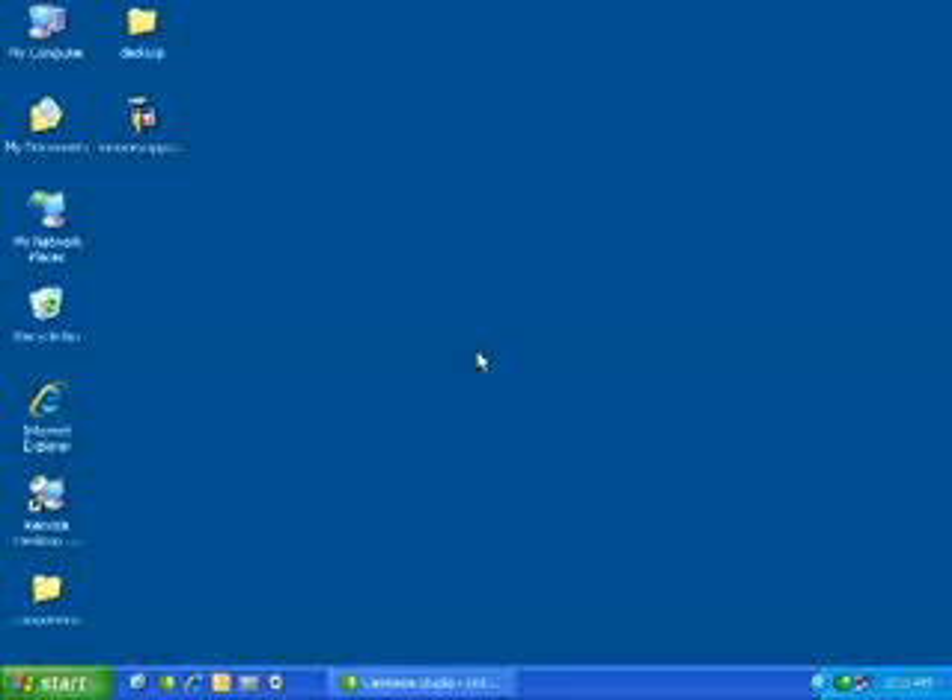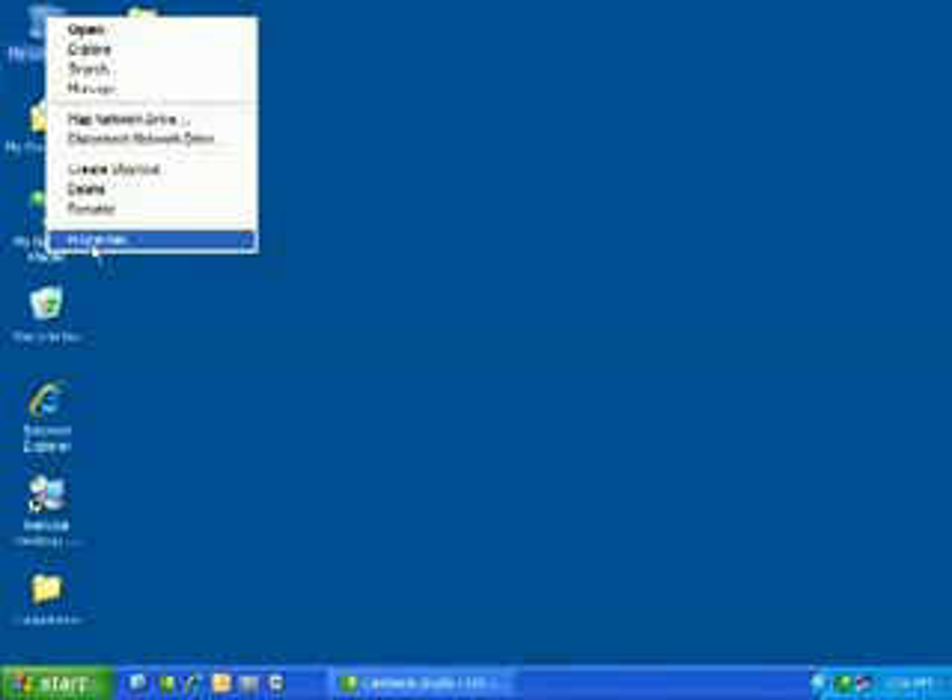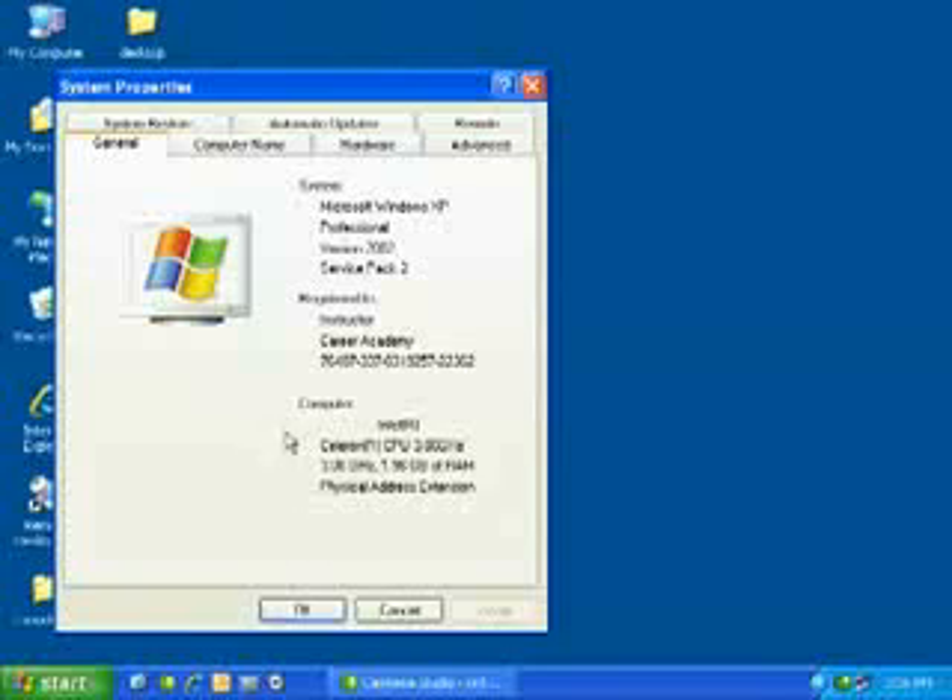I'm using Windows XP, and for the most part these methods will work for any NT-based platform, which includes NT, Windows 2000, XP, 2003, whatever you happen to be working on. On my desktop is something called My Computer. You can right-click on that and come down to Properties. Under the section called Computer, you'll see what processor you've got and its speed, and below that, how much memory is installed on the machine.